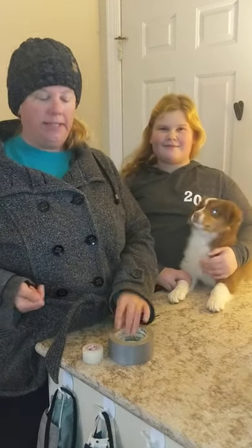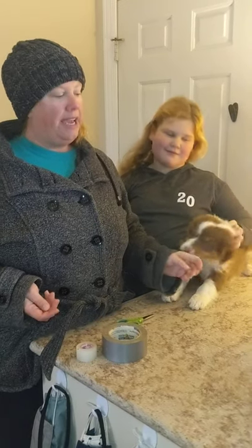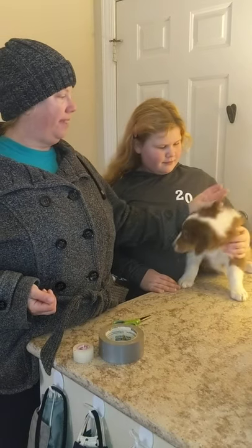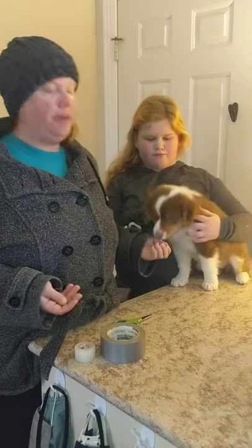Hey everybody, it's Stephanie back from Rockin' Aussies. I got my daughter Josie with me and nine-week-old our Australian Shepherd Puppy, Georgia. I've gotten some questions about what is this little bitty flap hanging off of the end of Georgia's ears, and that's a piece of tape. Today we're going to talk to you about ear taping.